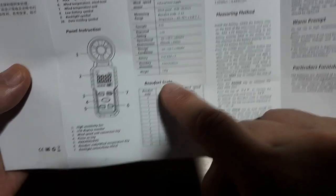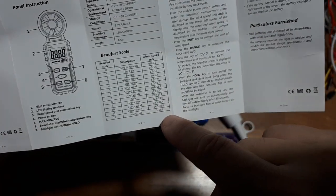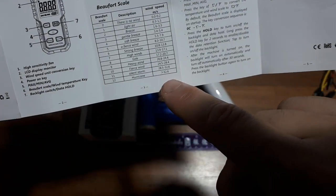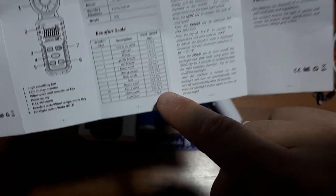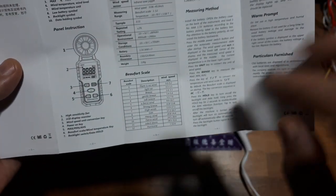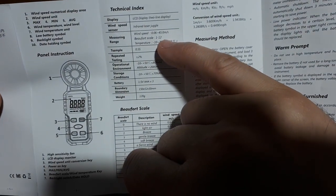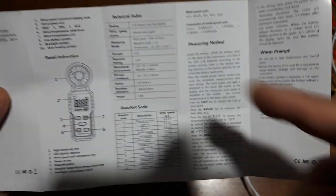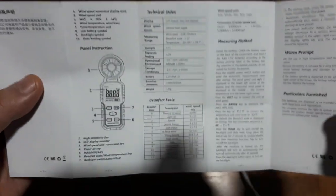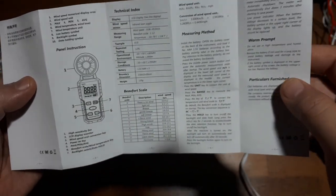You can check hurricane speeds, which is 32 meters per second. Somewhere on the Aliexpress listing it said a max reading capability — oh here, 45 meters per second. This thing is capable of reading that. So if you're crazy enough to stand in a hurricane or something more powerful, you can check how fast it's going.